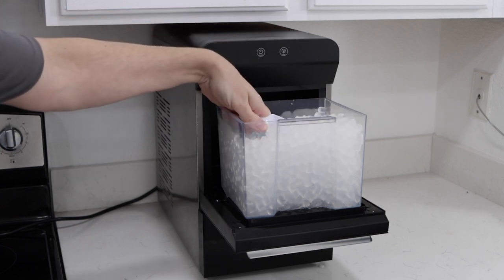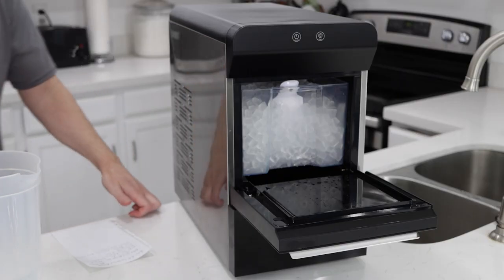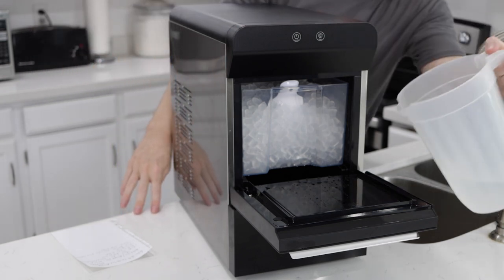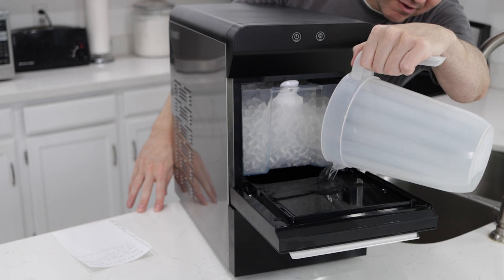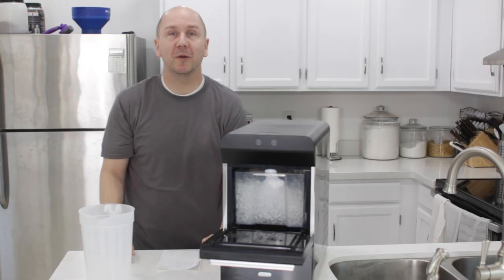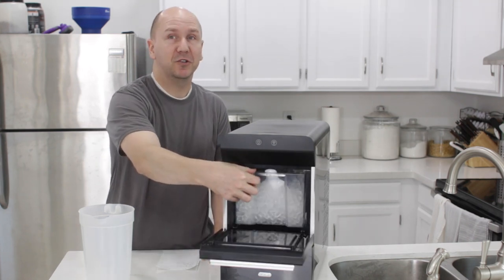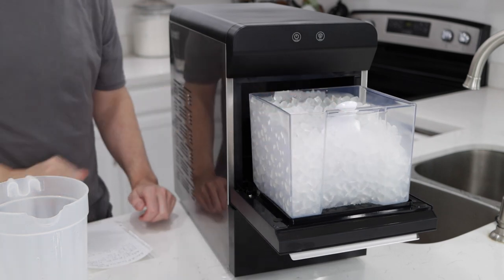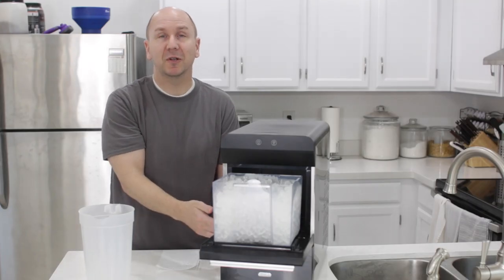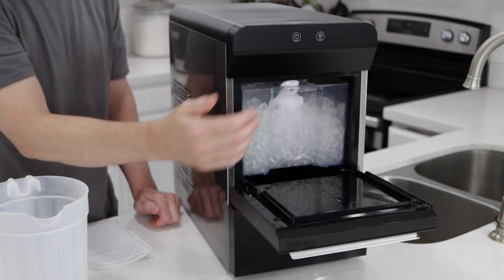It's extremely easy to use. What you'll do is open up this panel, and then pour the water right here — it goes down into the bottom where it pulls the water from to create the ice — and then you close it up and start the ice maker. One really cool feature is the basket has holes on the bottom, so if you leave it, the ice melts on the bottom and goes right back into the receptacle in the ice maker, and you can make more ice from the melted ice. I like that feature.